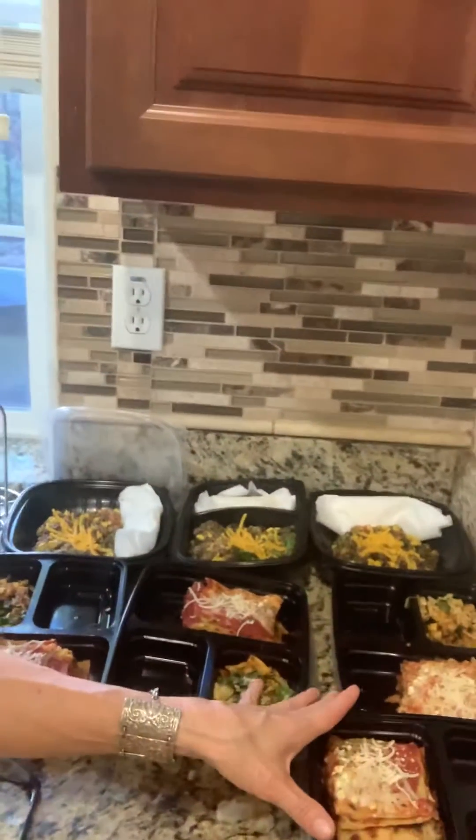Over here in the back, this is a wonderful vegan bowl. Now it's not considered clean eating because it does have corn in it, but it is terrific. It is a quinoa base.